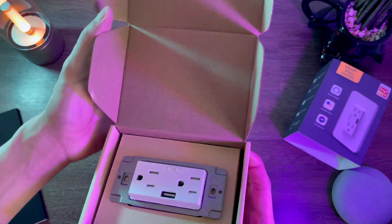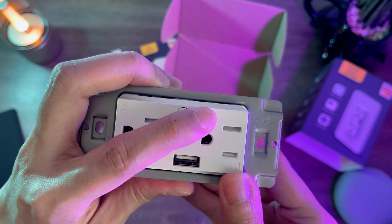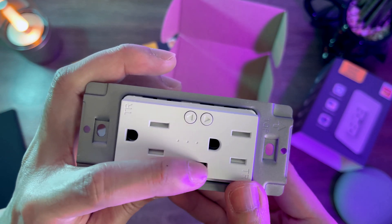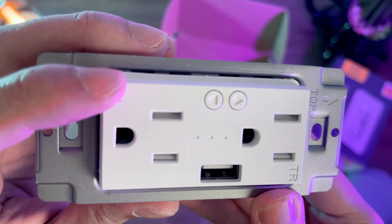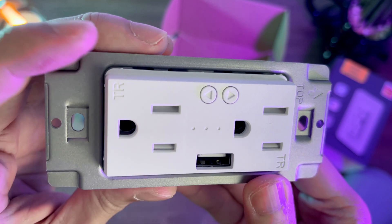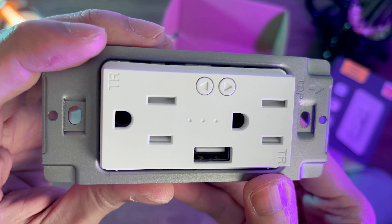Here's the outlet. We have two tactile buttons to manually turn the outlet on or off. It also has a USB slot for charging. This outlet is tamper resistant, which prevents accidents such as electric shocks. You can confirm it with a TR engraving, and you can also see the shutters inside the outlet.